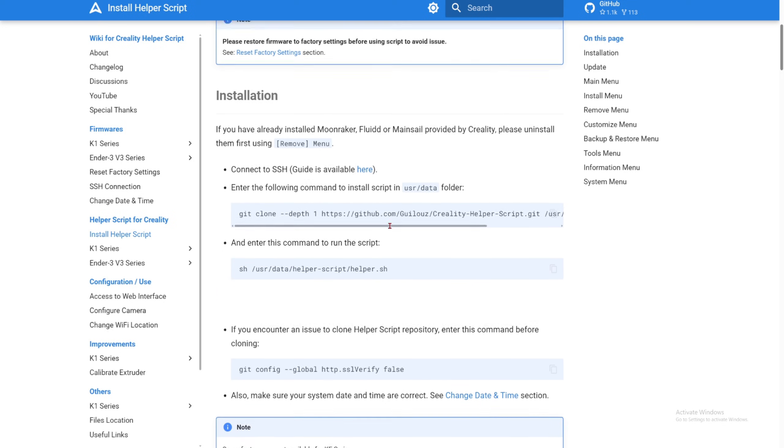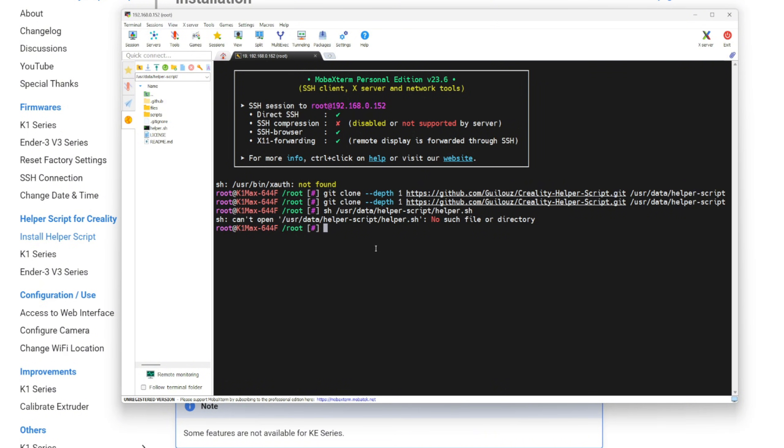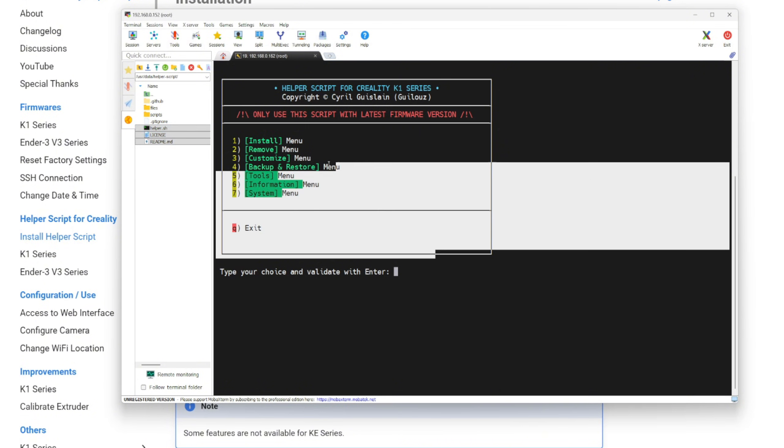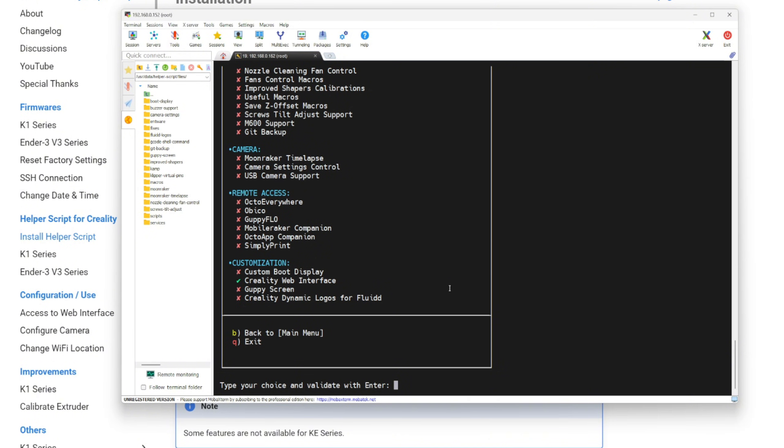This is what the git clone command was supposed to do automatically — download everything like this — but for whatever reason, maybe Creality blocked it, it's not doing anything. Now that we've manually transferred the files, we can go back to the Install Helper Script instructions in the wiki and copy the next command. Copy it, go back to the terminal, paste it, and click Enter. There you go — you should now be inside the helper script menu on your 3D printer. Before installing anything, I'm going to type 6 for Information just to see what is installed.